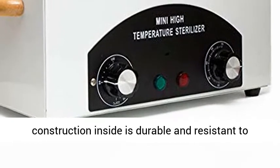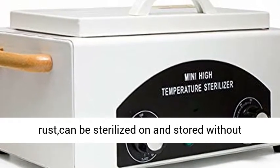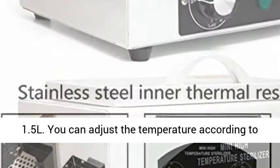Stainless steel tray construction inside is durable and resistant to rust, can be sterilized and stored without contamination. The capacity of this sterilizer is 1.5L.